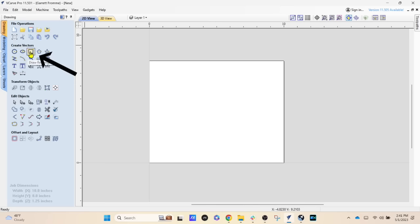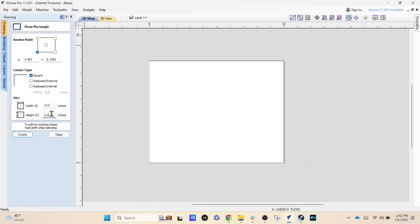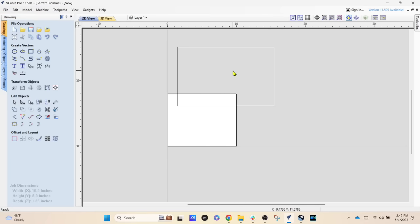In the vector software, come under 'Create Vectors' to the third icon at the top — 'Draw Rectangle' — and select that. Make sure it's set to 'Square,' not rounded external or rounded internal. Type in the size of the rectangle: 14 inches wide — that's 10 inches plus 1.5 on the left, 1.5 on the right, plus a half inch each side. Height is 9 inches — 8 inches plus a half inch top and bottom. Click 'Create and Close' and you'll see the rectangle in the drawing area.